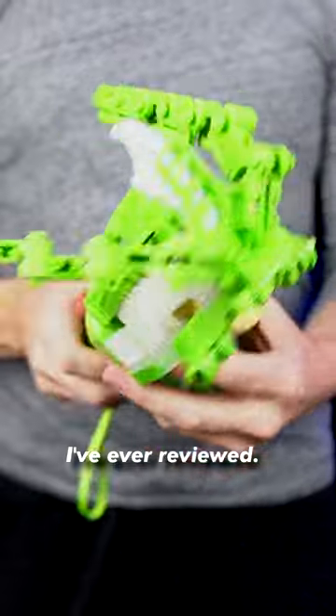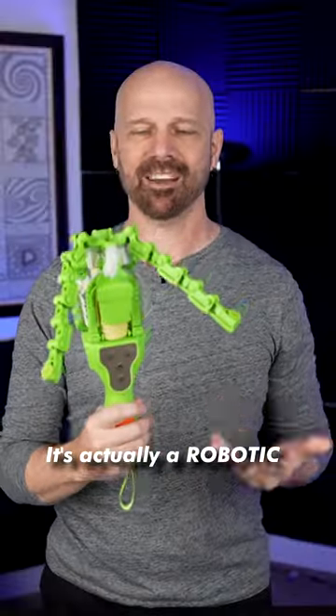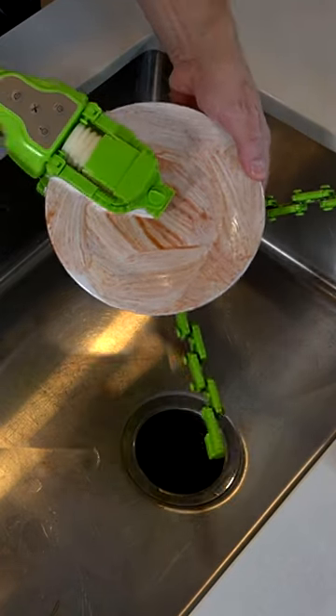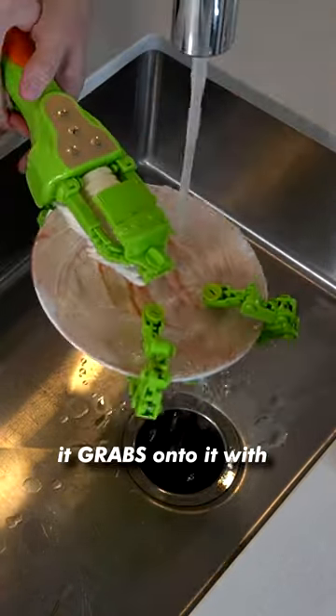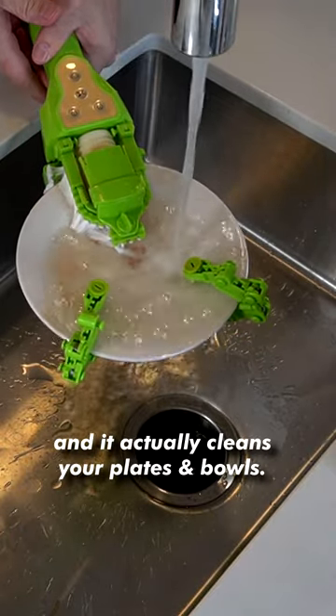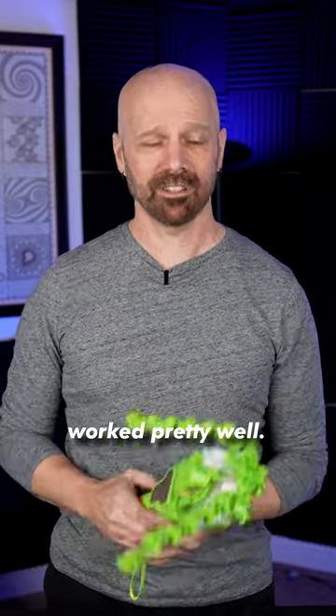This is probably the weirdest gadget I've ever reviewed. It's actually a robotic dishwasher, and here's how it works. You just insert your plate in there, press the lever, and it grabs onto it with robotic arms. Press the button to spin and it actually cleans your plates and bowls. Shockingly, it actually worked pretty well.